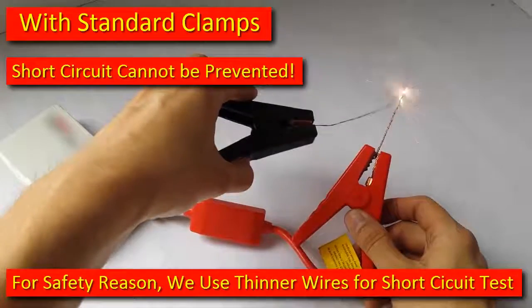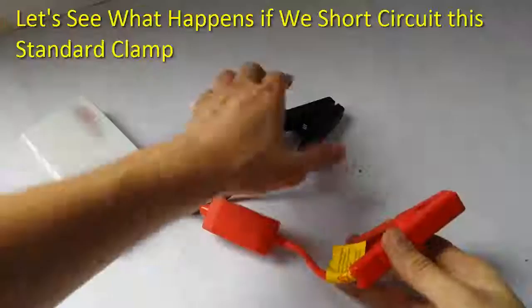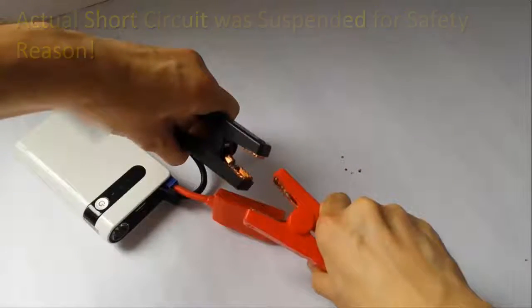With standard clamps, short circuit cannot be prevented. For safety reasons, we use thinner wires for short circuit tests. Let's see what happens if we short circuit this standard clamp. Actual short circuit was suspended for safety reasons.